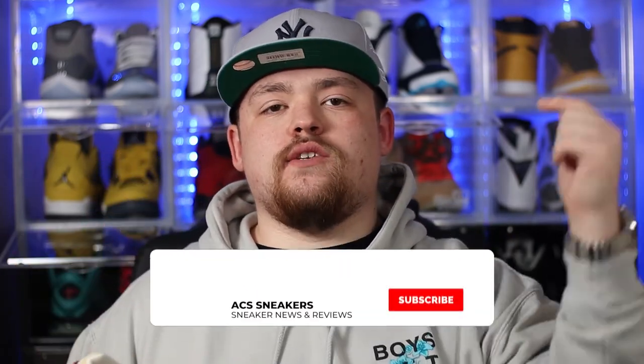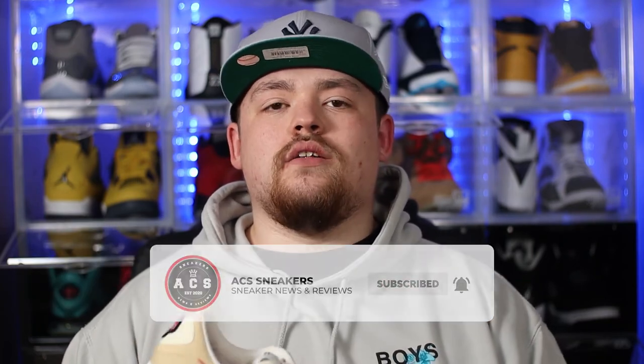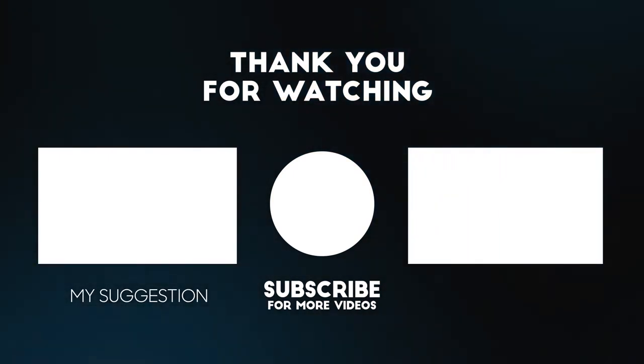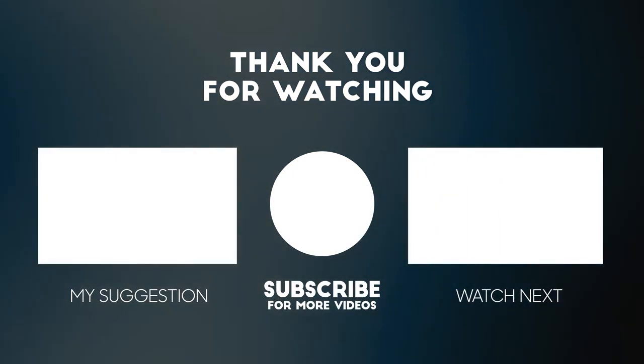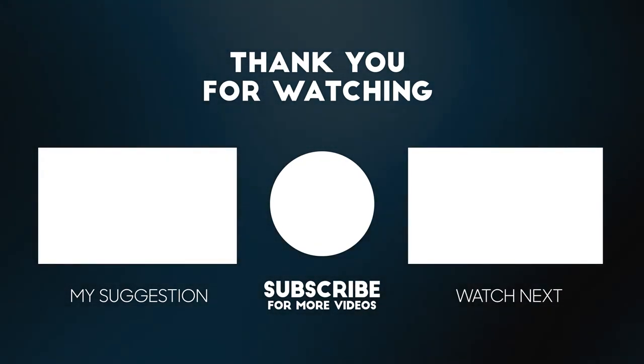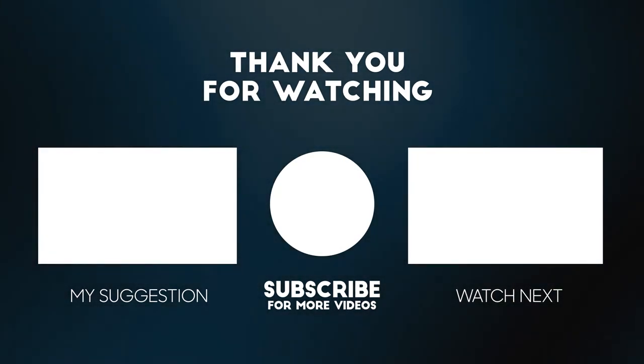If you have stuck around to this point in the video, as always, I just want to say a massive thank you. If you haven't already, please feel free to smash that subscribe button. Also make sure the bell notification is switched on so you never miss a video. I hope to see you all again in the next one. Bye-bye.